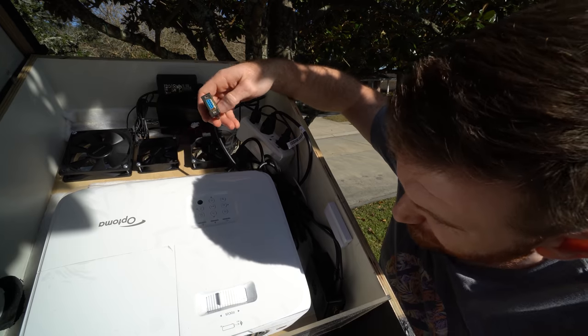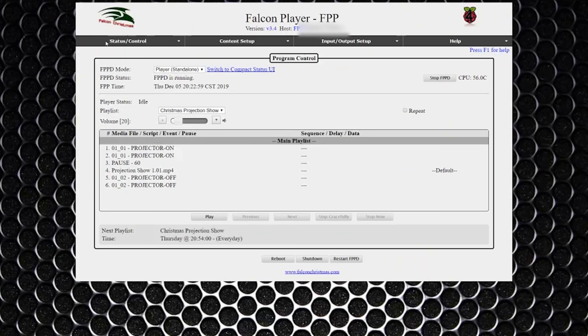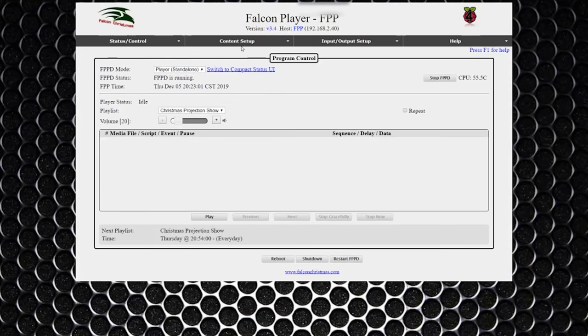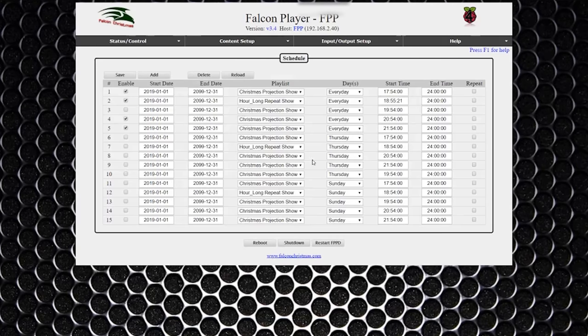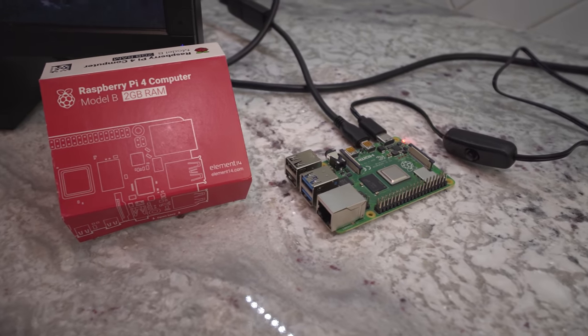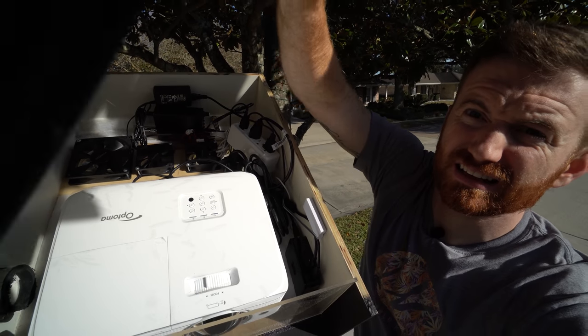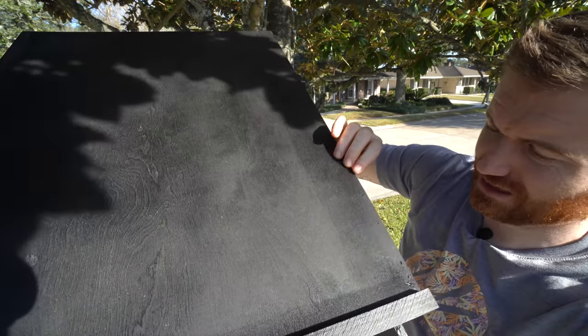Scouring the internet, I found there's a whole group of people that do this for Christmas. This RS-232 comes off the Raspberry Pi. I'm using Falcon Pi Player — the guys that put that together are absolutely incredible. I'll link that below. That's what I loaded on the Raspberry Pi. It has projector control built in, which is amazing and very easy to use. I put the Raspberry Pi inside the box with the projector and it runs absolutely flawlessly.